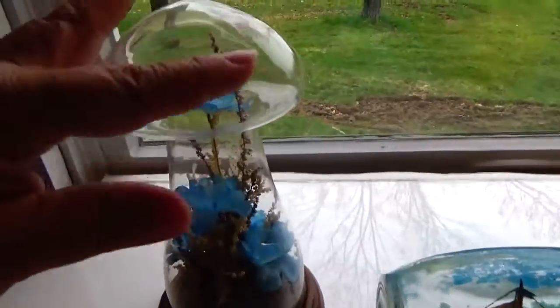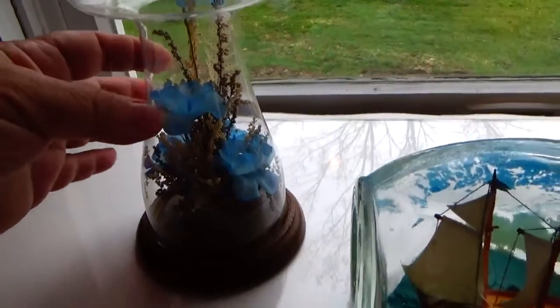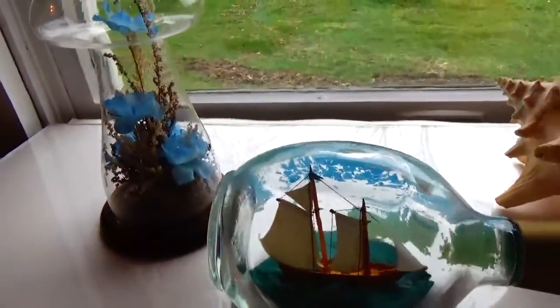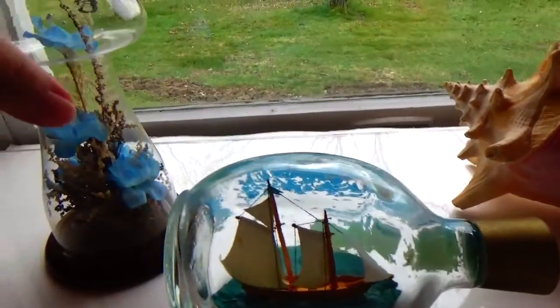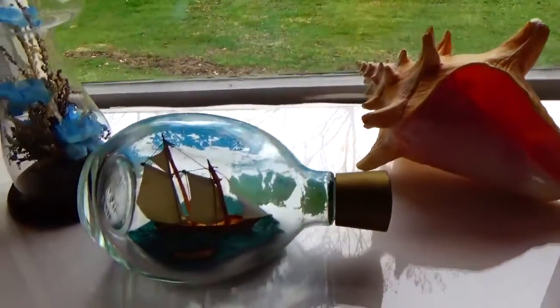And then we had this mushroom piece here with some fake flowers in it, so we paired that up together because of the blues. And of course, whenever you have an ocean theme you need a shell, so to offset the display we added a big shell right there.